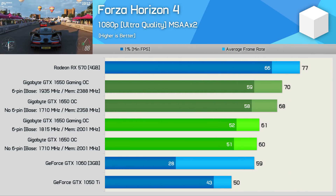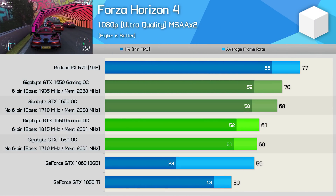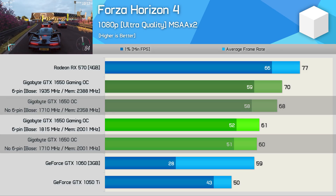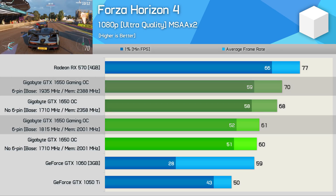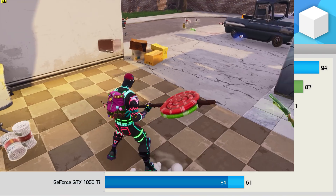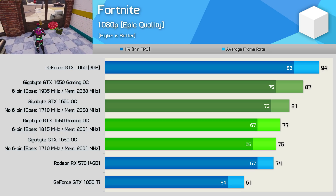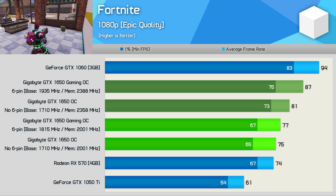Forza Horizon 4 is quite a memory-sensitive title, so I wasn't overly surprised to see the memory overclock on the base model providing a 13% performance boost, comparable to the 15% performance boost of the six-pin model. Gains seen in Fortnite were reminiscent of World War Z and Far Cry New Dawn: an 8% boost for the base model and 13% for the six-pin version.